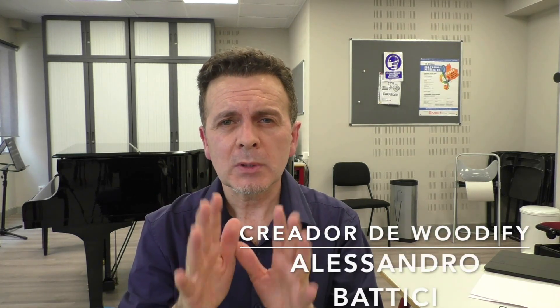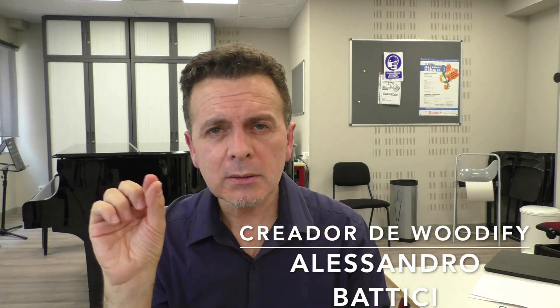Según el estudio que hace Alessandro Batici, en la flauta se produce a nivel de 11.000 herzios un fenómeno curioso. En ese rango de vibración se produce, según Alessandro Batici, una especie de siseo. Es en la flauta que muchas veces se traduce en una dificultad para centrar el sonido.